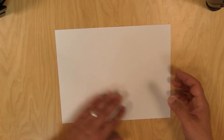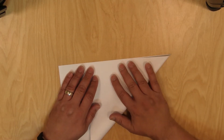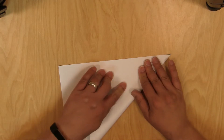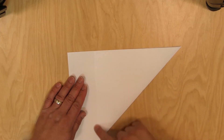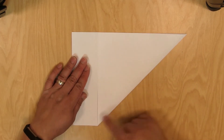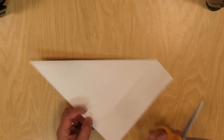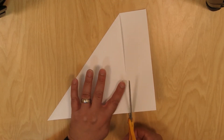First, if you have origami paper you can skip this first step, but if you're like me and you're working with an 8.5 by 11 sheet of paper, go ahead and fold it like this and then we're going to cut off this excess piece here. We're doing this so we can make a square sheet of paper.